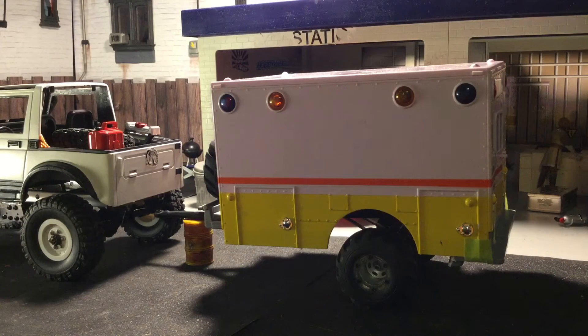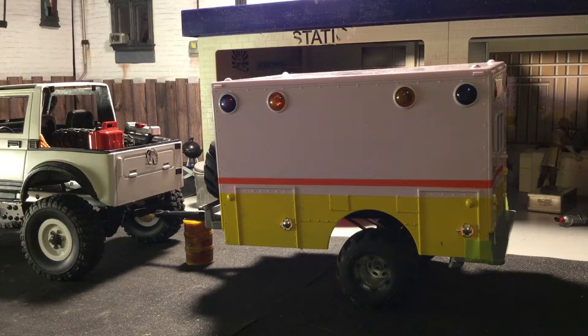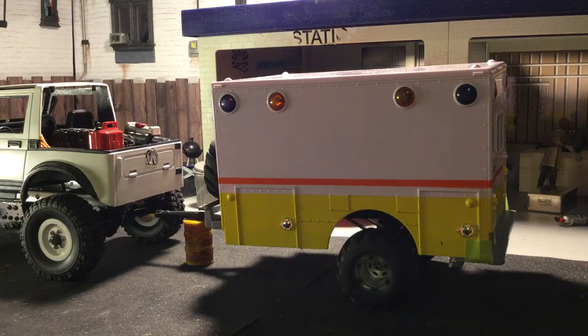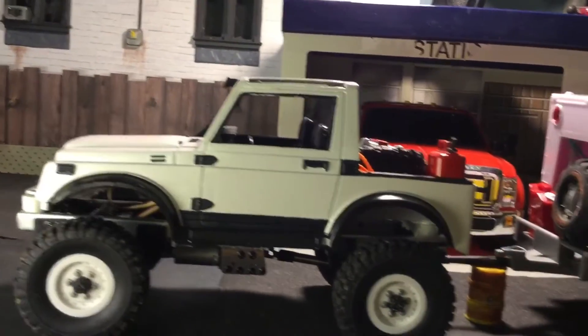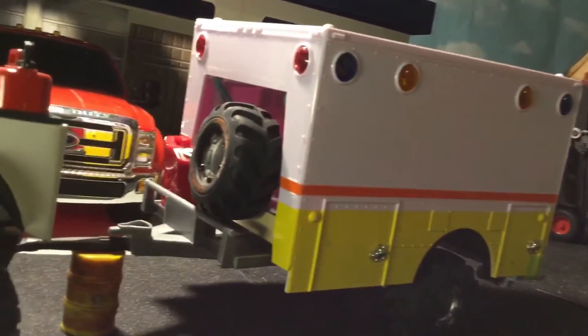Hey guys, what's up? So what do I have for you today? I have a crawler house trailer build that I've been working on. It's for my Suzuki Samurai WPL-based truck — it's a perfect size. This is gonna look really awesome trailing along behind the little Suzuki truck. So let's take a look — what is it? It's an ambulance, or it was an ambulance.